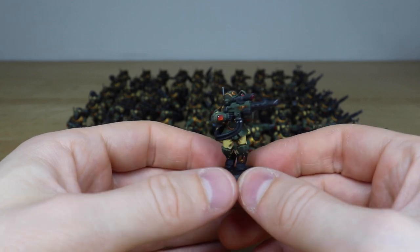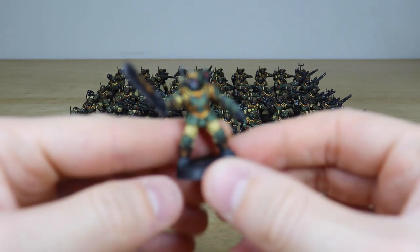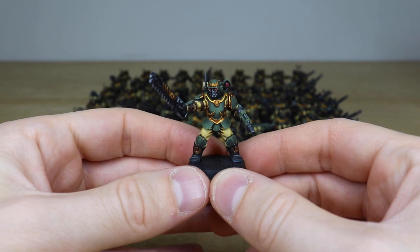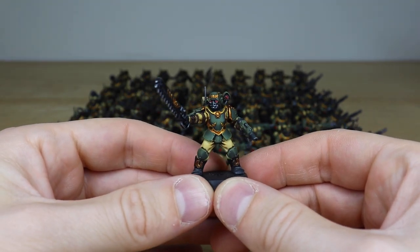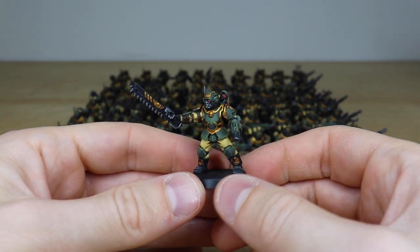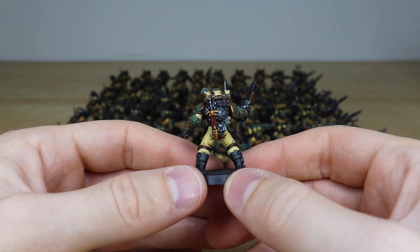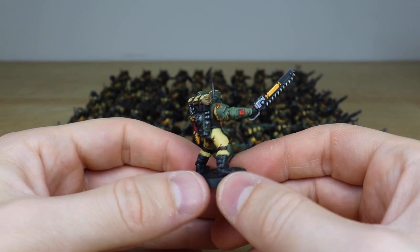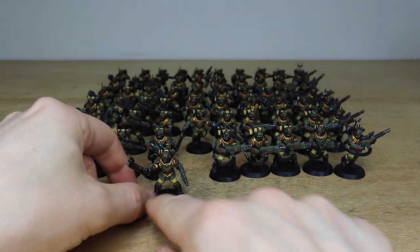Here's one of the sergeants, just so you can have a look at a sergeant model from the force. A really cool sergeant with chainsword and hot shot pistol. You can see all the little lenses painted in red with the catch light and everything you'd expect. Again all the screens fully painted, and all the little daggers and blades all fully painted as well — really well executed with a lovely clean finish.